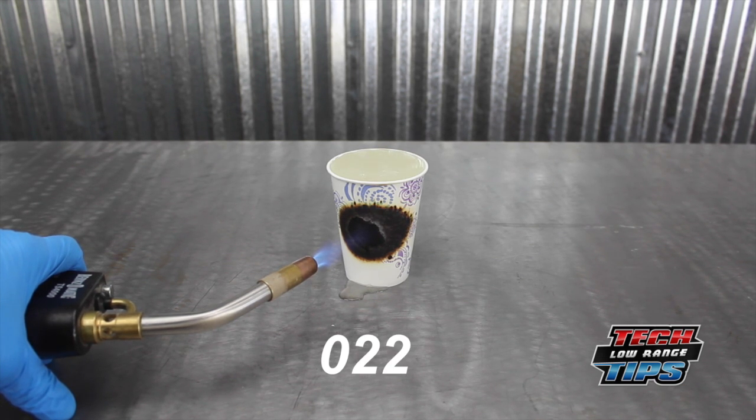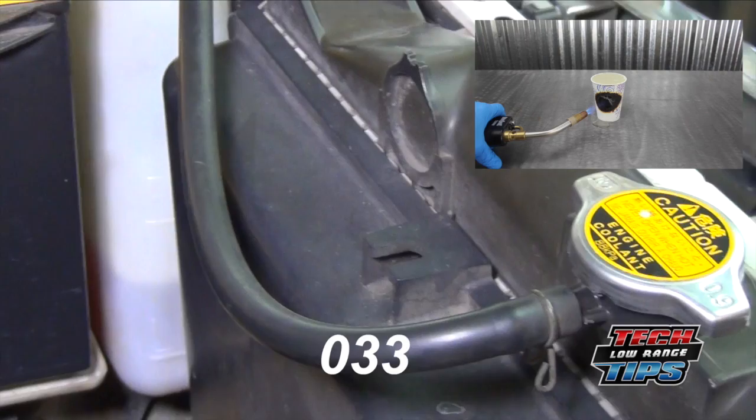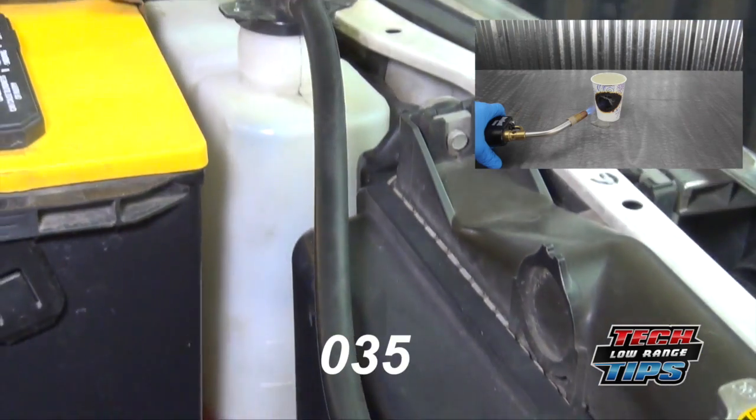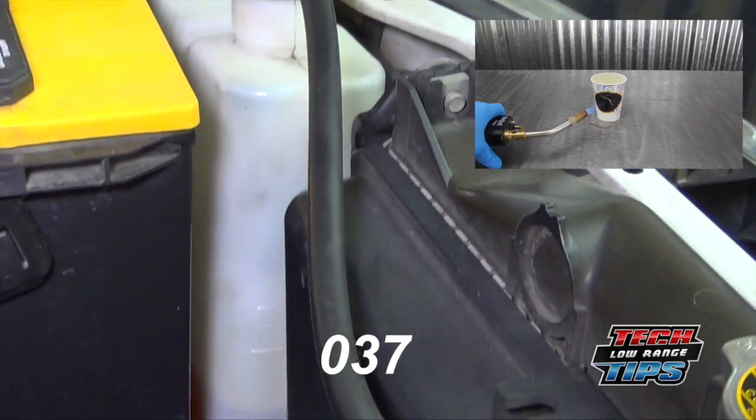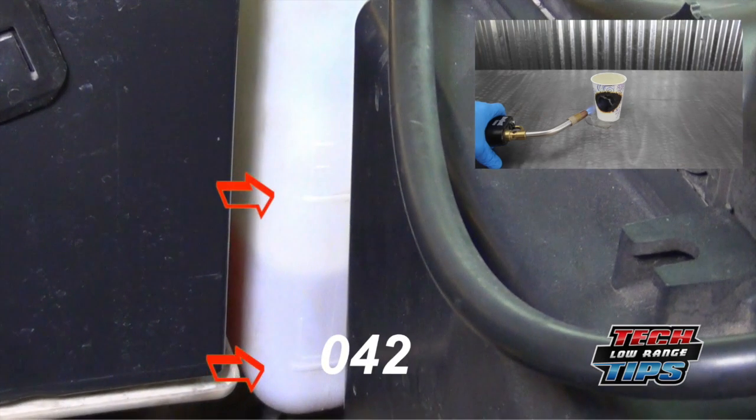We recommend checking every time you gas up. If checked regularly, coolant level can be checked by inspecting the overflow bottle. The overflow bottle can be located by following the hose from the radiator fill cap to the overflow bottle. The overflow bottle level should be between these two marks.